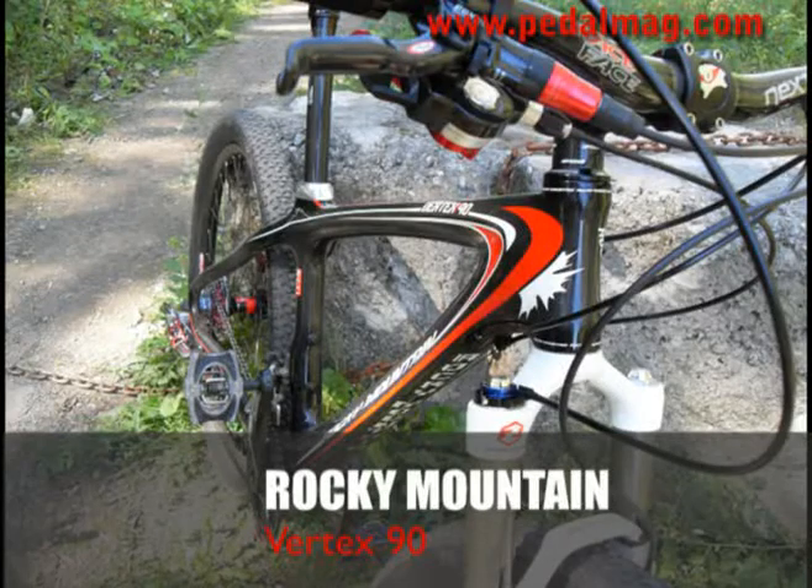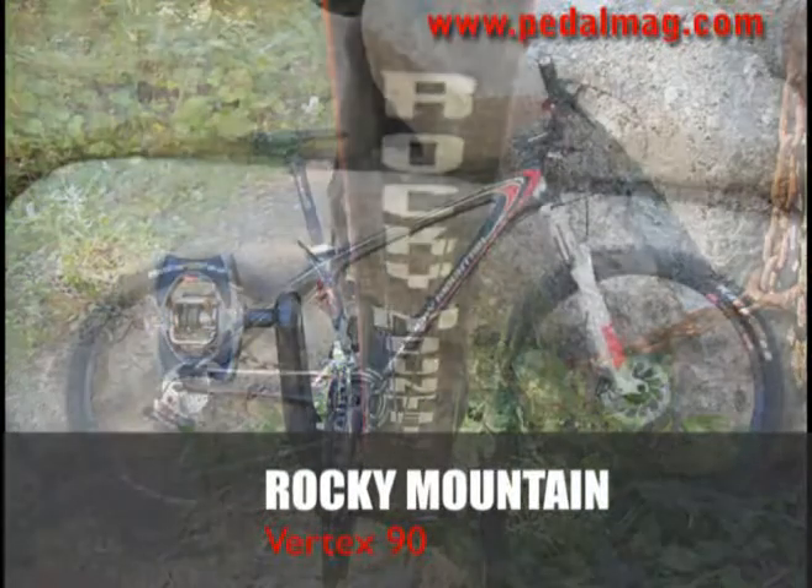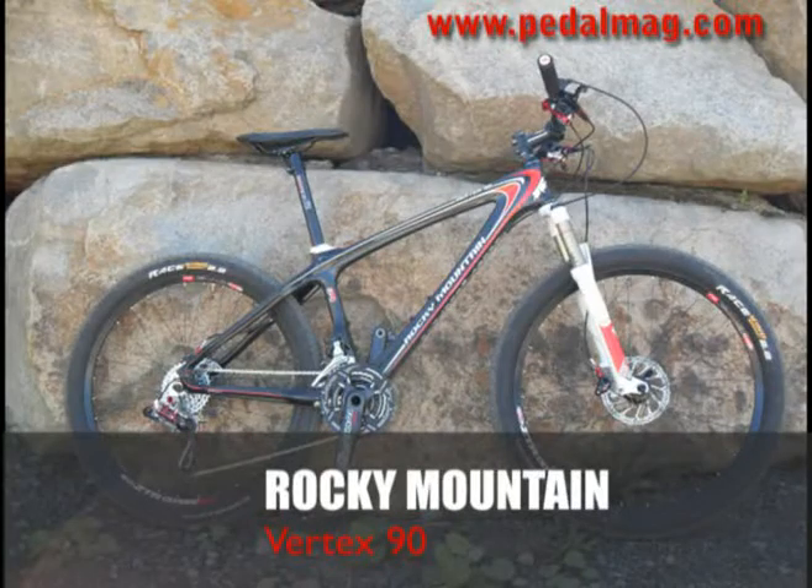That's an easy fix, however, and certainly won't stop anybody from buying this bike. It will be available just before Christmas with a retail price of around $5,800.